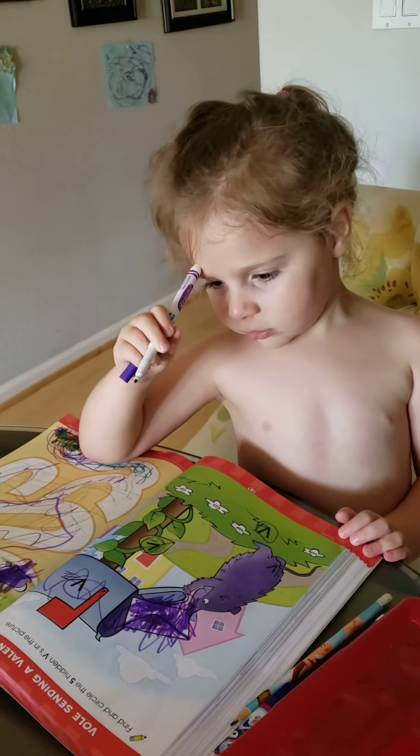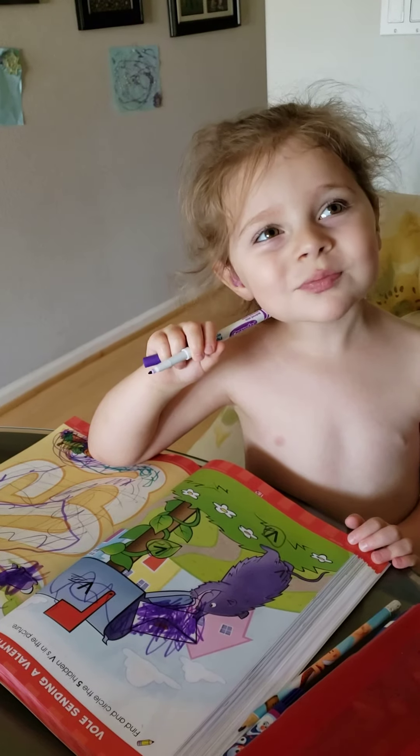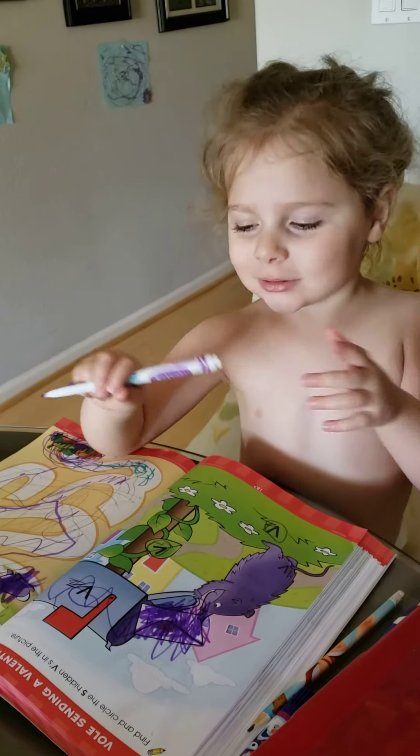Say thank you, Auntie Jojo! Thank you, Auntie Jojo! You like your workbook? Let her know. I love it — I think I love it! See you later!